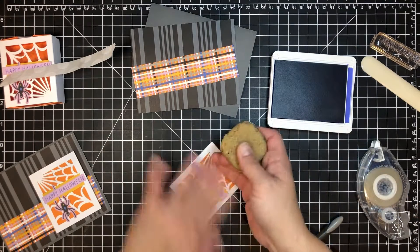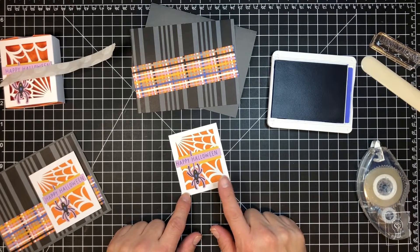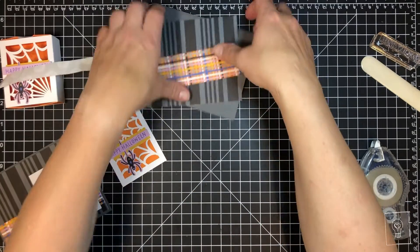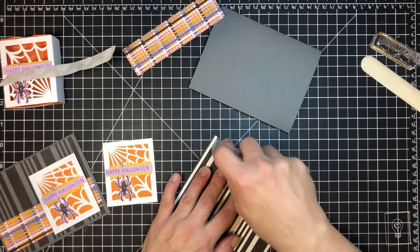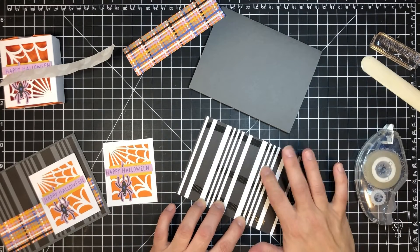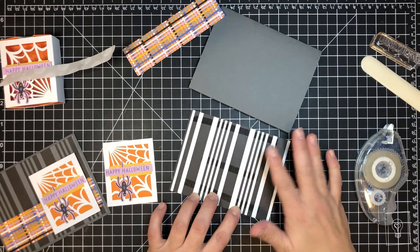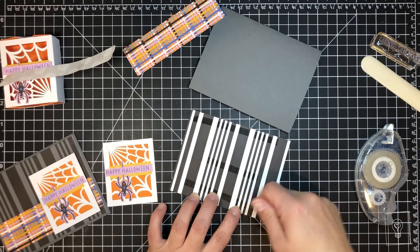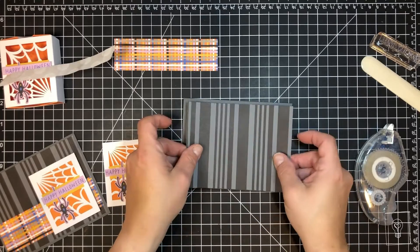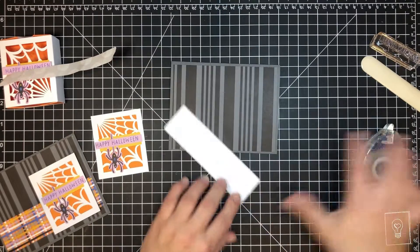Now we're ready to mount this to the card, but first let's get the card base ready to go. The white and black cardstock is in the holiday mini. If you don't want to leave it white and black, you can definitely take a brayer or your blending brushes and add whatever color you want. For example, you could blend some Orchid Oasis on here and make it purple and black, which I think would look pretty cool, but we're trying to keep these quick.